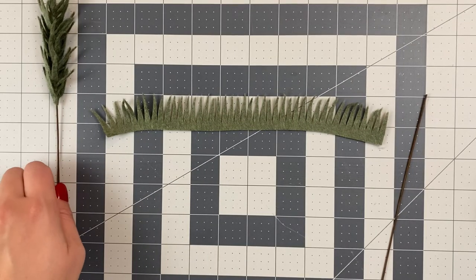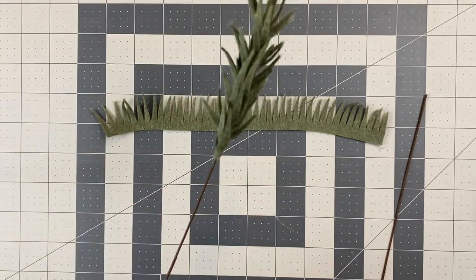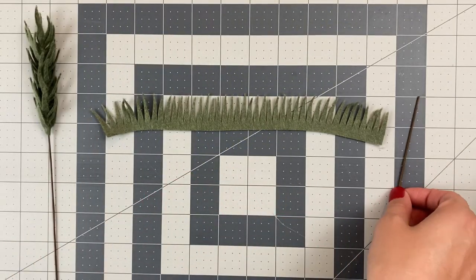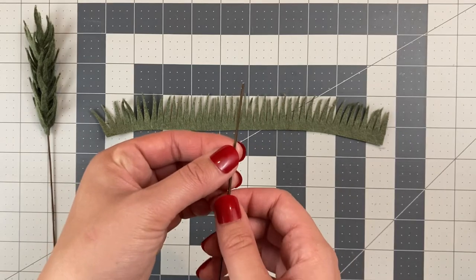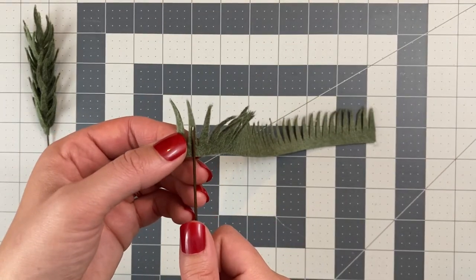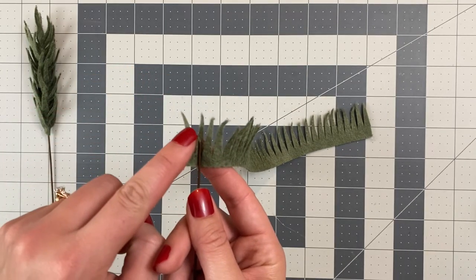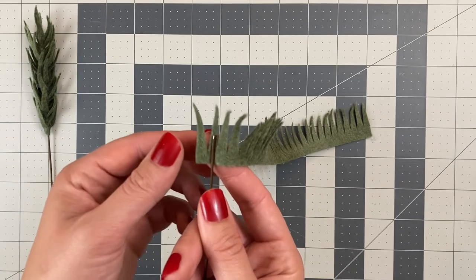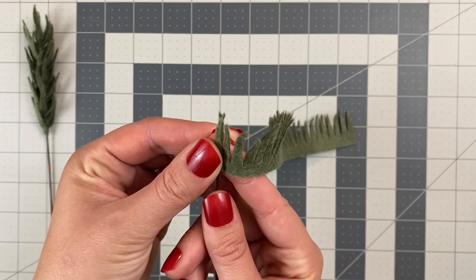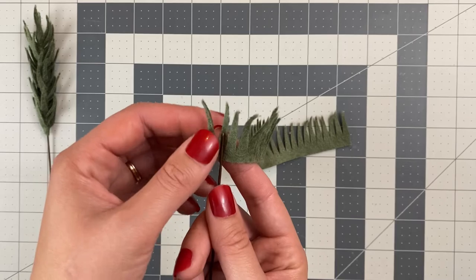The first stem we're going to make is the felt pine stem, which looks like this. You can put this on a green or brown wire, but I'm going to make mine on brown today. Take your 18 gauge wire and your cut piece and line it up about halfway up that second spike. Add a little bit of glue down the wire, fold that first spike over, and then hold it until it's dry. This will hide the wire and then we can continue wrapping the rest of the felt.